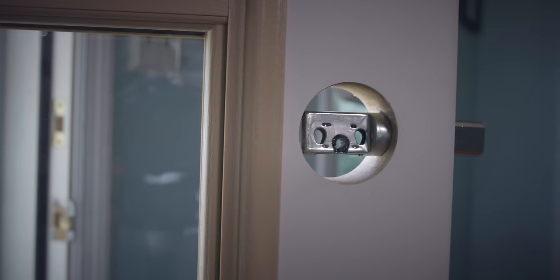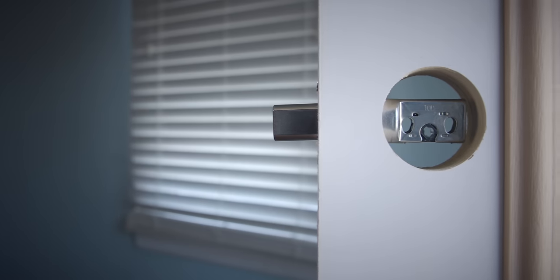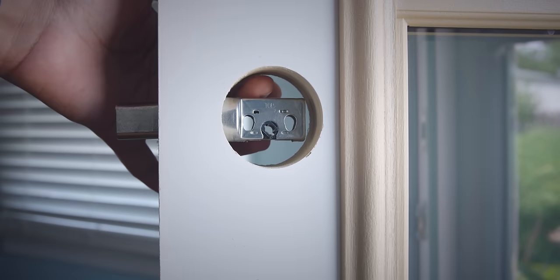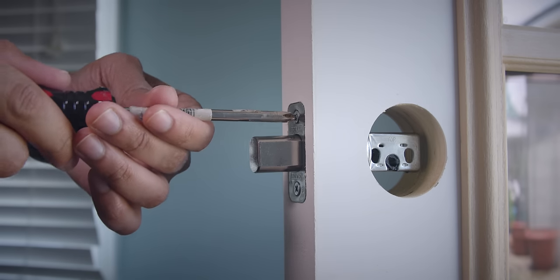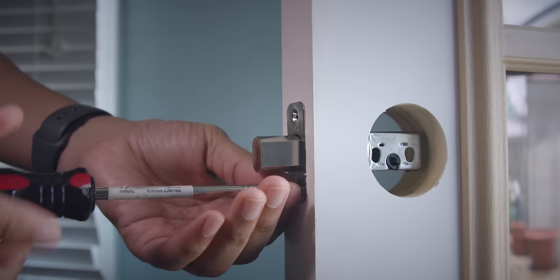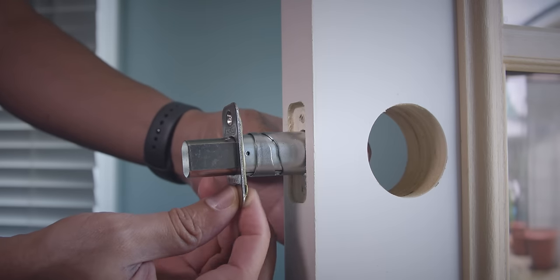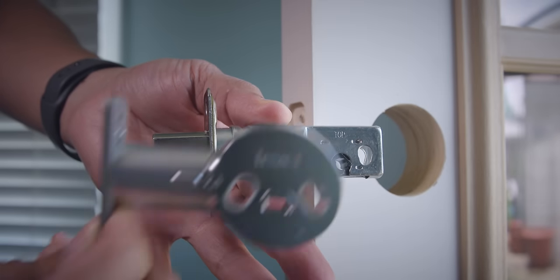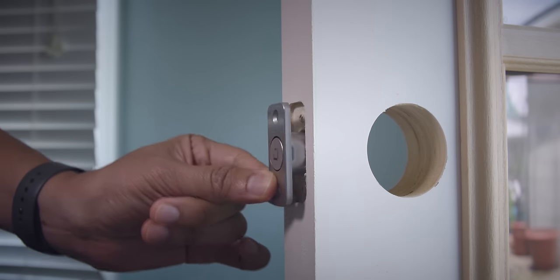All that remains is the internal little mechanism and the deadbolt itself. It's just a matter of unscrewing the deadbolt, removing the plate that holds the deadbolt into place, and removing that internal component. We're going to replace this. Let's grab the screwdriver and unscrew. Just slide it out — this is the component we're replacing with the Level Lock. So now we'll go ahead and install the Level Lock in its place.